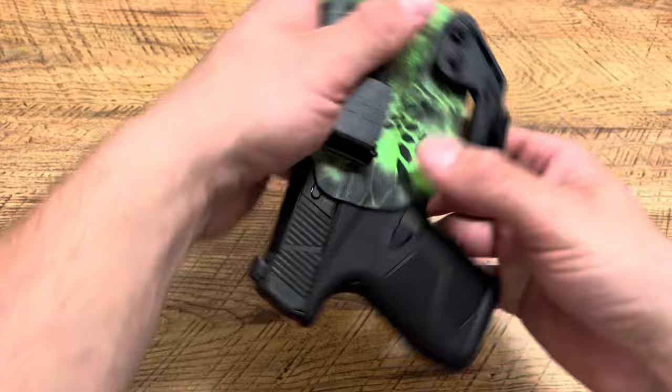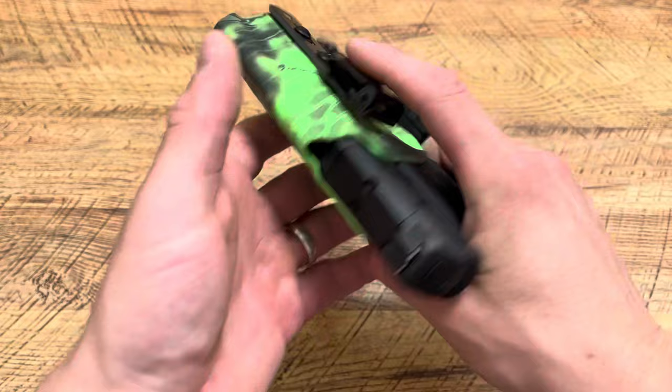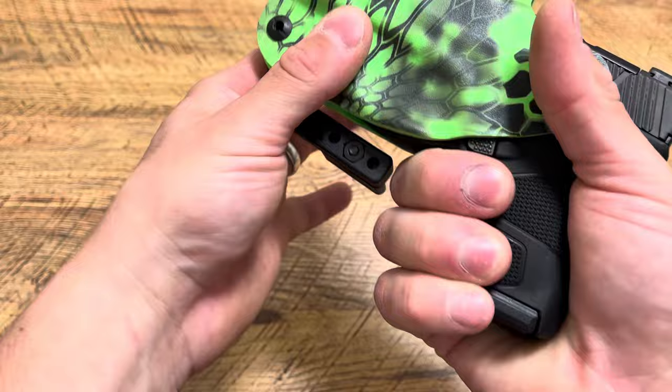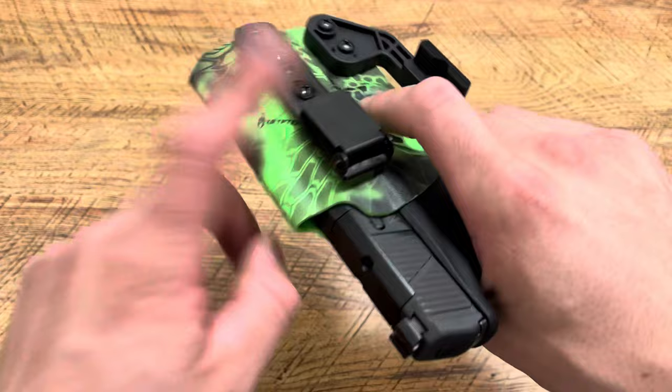Not only is it super cool, but it's an absolute option for when I'm everyday carrying my Mossberg MC2SC. I still need to put some more rounds through it because right now it's at a lower round count, but this is definitely a contender. Plenty of room between that claw and your fingers — you can even move the claw out of the way a little more if you wanted to. Alticlip works with gym shorts, sweatpants, literally anything. It's awesome.